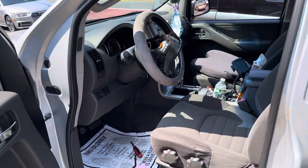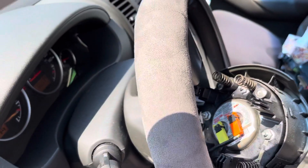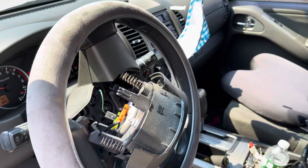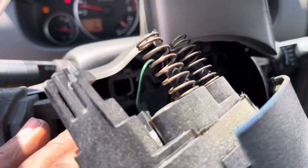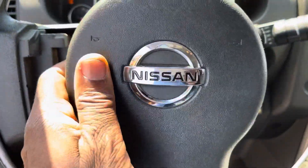Welcome to Mobile Electronic Diagnostic. Here is a 2009 Nissan Pathfinder. We just tried to take the airbag module out. This one is kind of a little bit fun — we just take it out, but it has a different way.